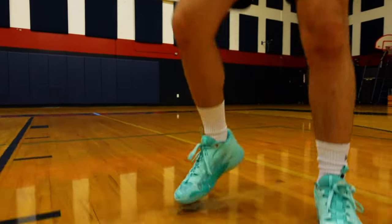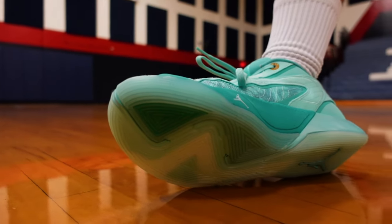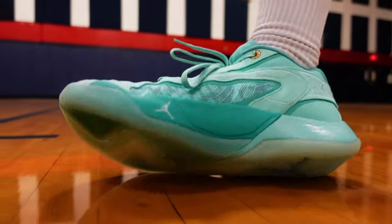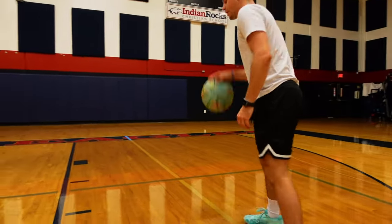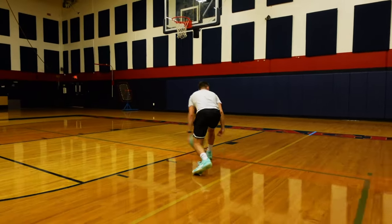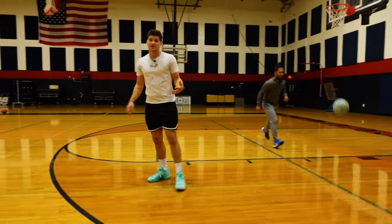The last thing to talk about is the traction — you can look at the pattern right here. That was easily one of the major highlights on the Luka 1, and it feels like it's going to be the exact same. We're getting to test it indoors already. It feels like no matter what, I can really hit a cut and pull back. I feel like I can step back cleanly. This is going to be a really nice basketball shoe.